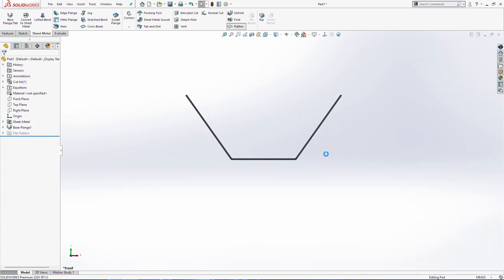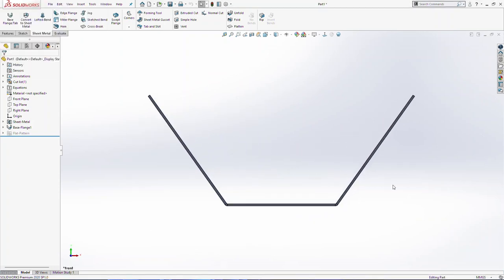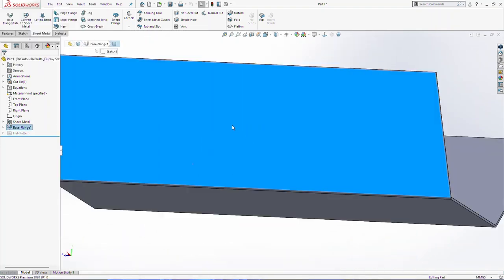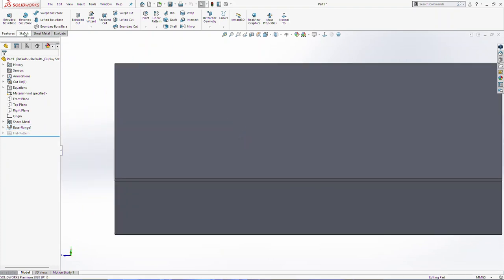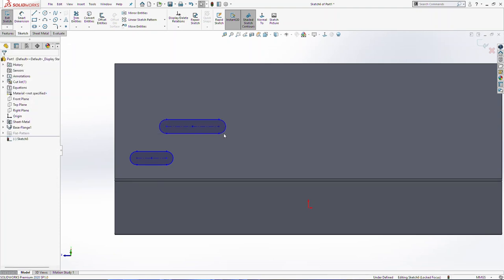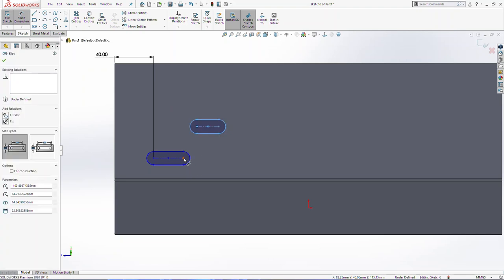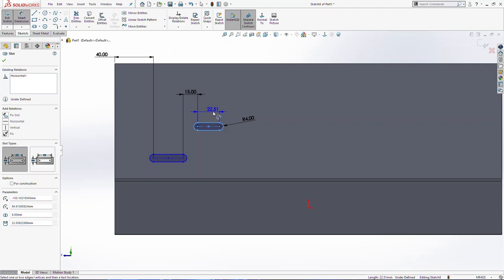We are going to check if the part can be flattened. The next thing is to sketch on this surface here, go normal on this surface, normal view. We are going to use slot commands and draw two slots. Here we need 40, we are going to move this and here we need 15. Then radius 4, equal these two, and here we need 10 millimeters.